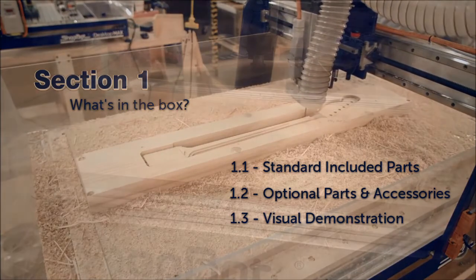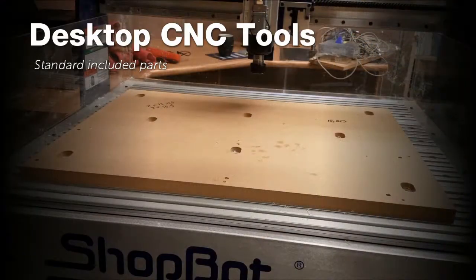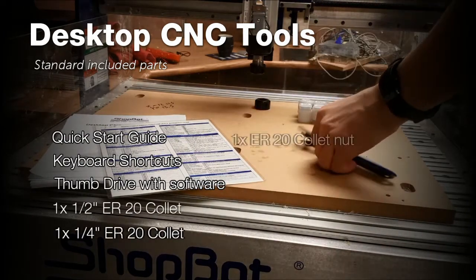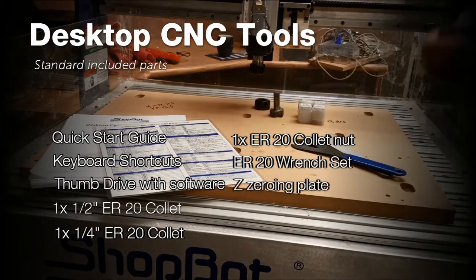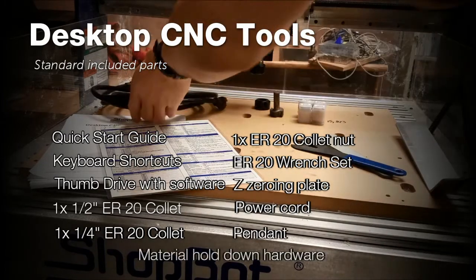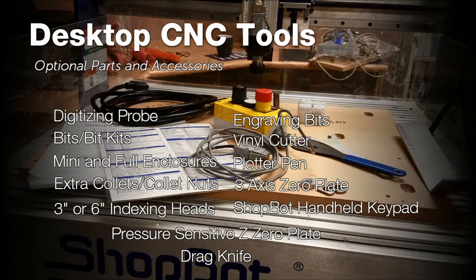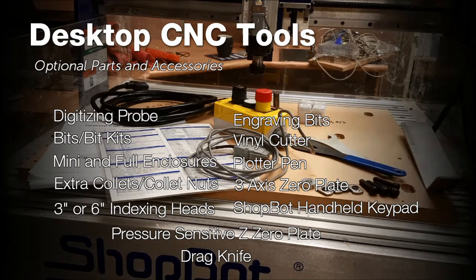Section 1 covers the included parts and optional accessories for the desktop CNC tools. Listed here are the standard included parts. We will visually cover these parts again in a moment, but first I have listed the optional parts and accessories available for the desktop tools that you may find in your crate or look to purchase in the future.